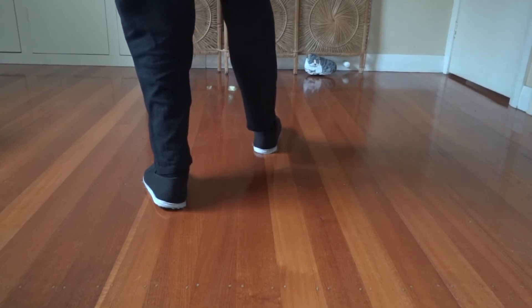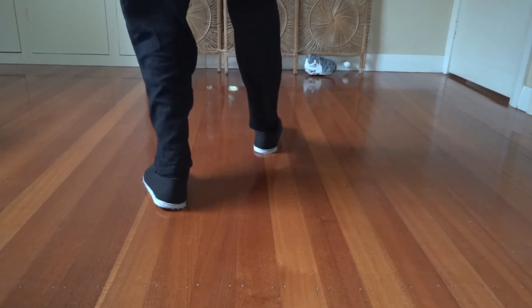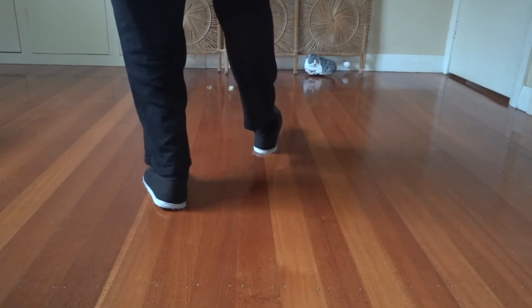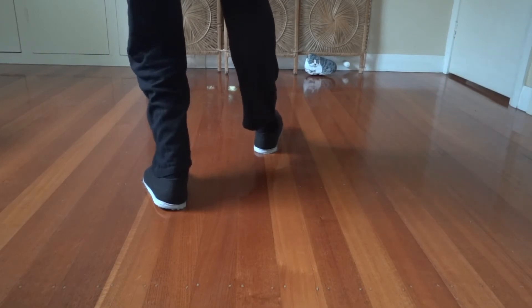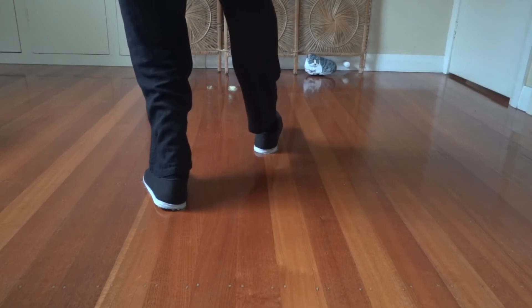Rock back again — toe comes up. As we rock back, make sure this hip is dropping down and in and back, rather than popping up. We want to let it drop down and back — almost like a hip curtsy. If you had a little skirt and were dropping a little curtsy with your bottom going backwards a little bit, that's the feeling.